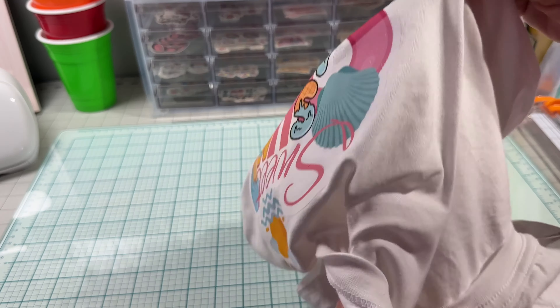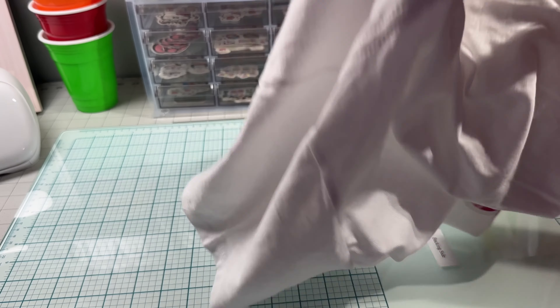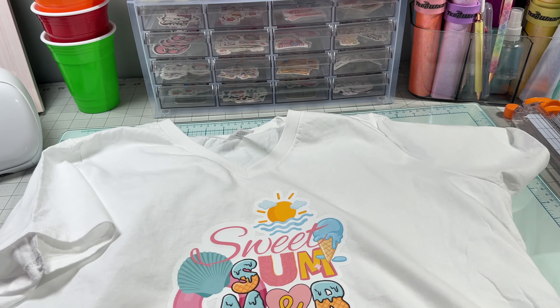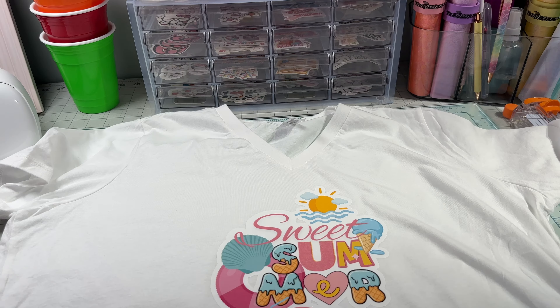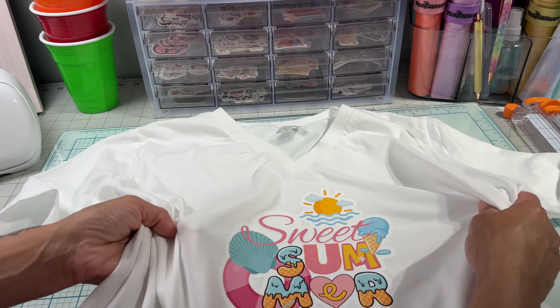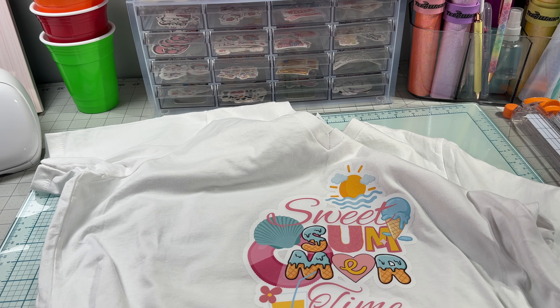We did our test wash, so now let's see how this looks. There's our shirt and the glitter is still on there — the material still looks intact and the glitter is still on there. If you watched the video to the end, don't forget to leave us a like, and if you're not subscribed to the channel, don't forget to subscribe. See you in the next video, bye bye!